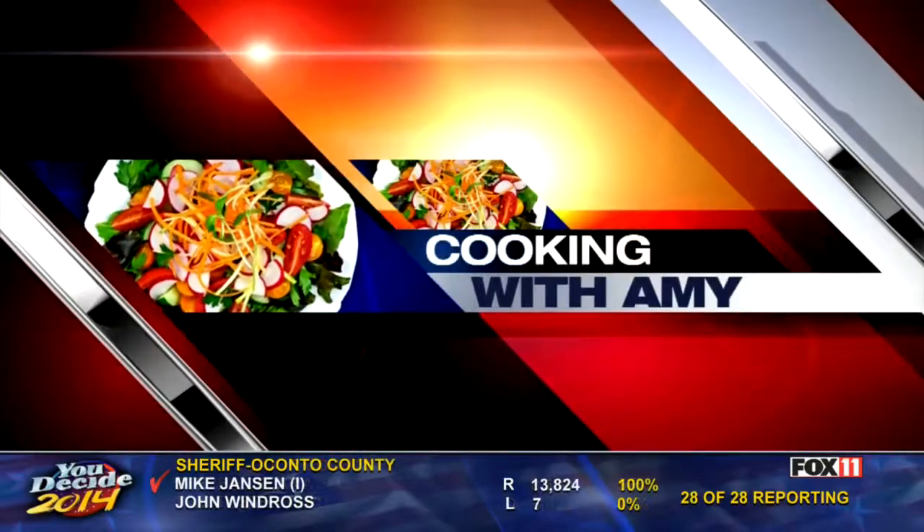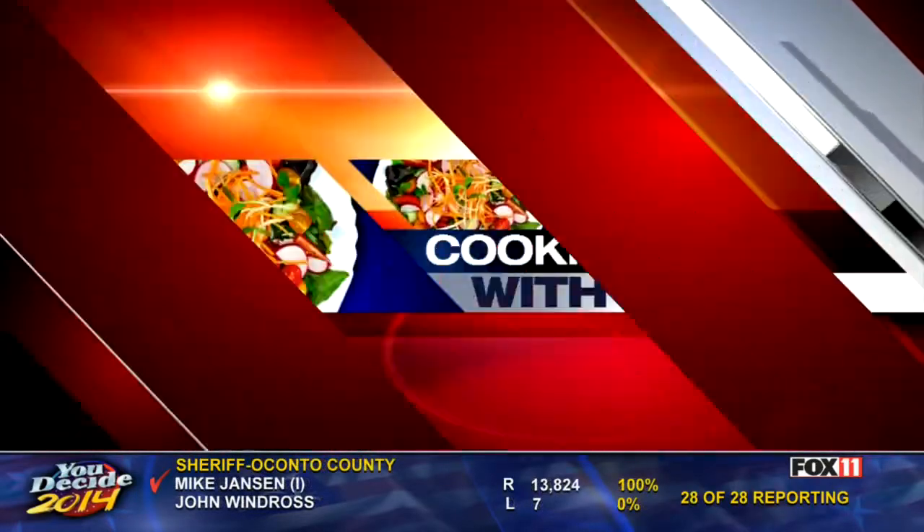Let's get cooking, cooking with Amy. Let's get cooking.